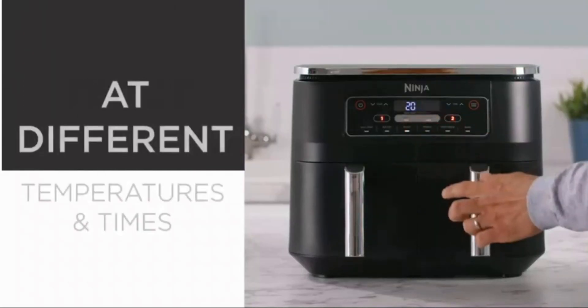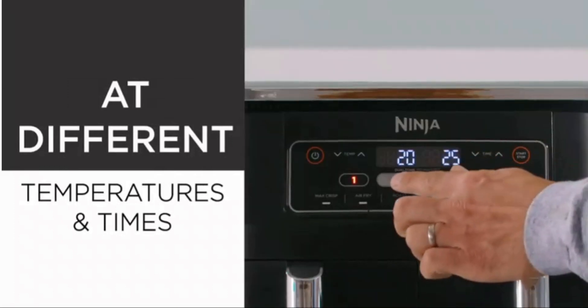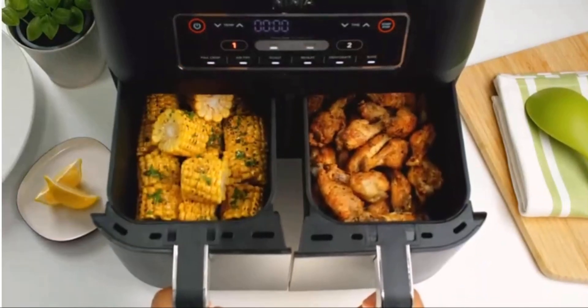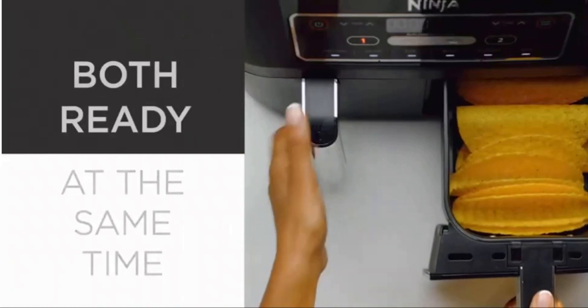About this item: Energy saving — save up to 75% on your energy bill. Testing and calculations based on recommended cook time for sausages, using the air fry function versus conventional ovens.